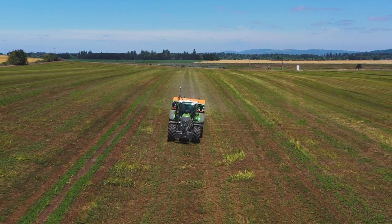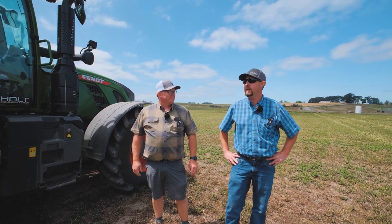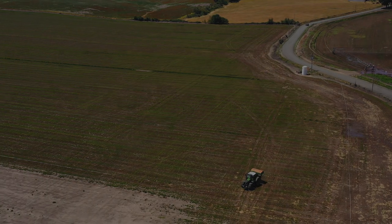That concludes us spreading on a peppermint field with a Fendt 722 and Amazon ZATS 4200. If you have any questions, contact your local Holt representative and we'll be more than happy to bring you a demo. Thank you.